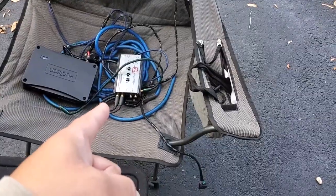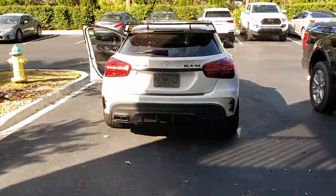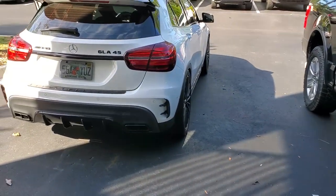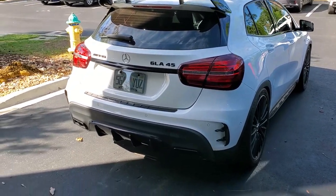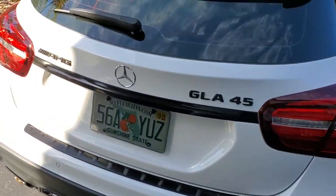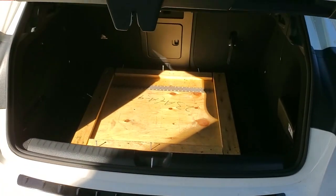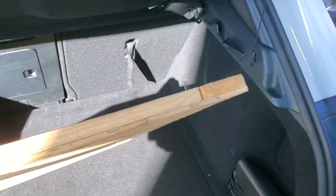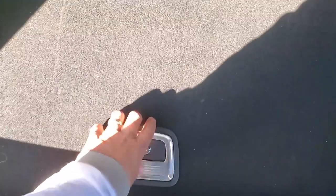I've got my LC-2i, which is how I'm going to grab my signal and get some bass in the back of this 2019 Mercedes GLA AMG 45. What we're dealing with here is the Harman Kardon stereo system. This is a scrap piece of wood that I got for free that I might need to build a little tiny amp rack.